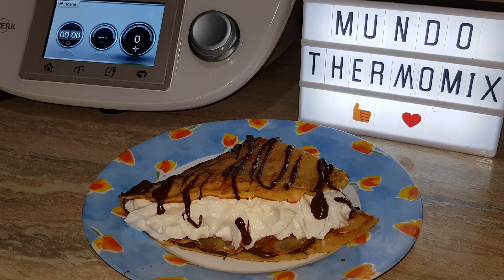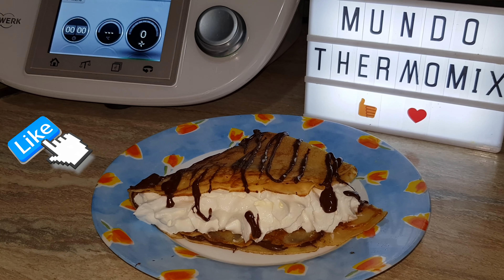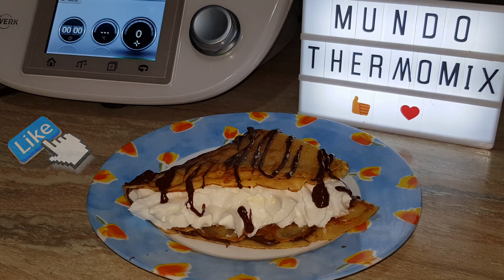Ya sabéis, si os ha gustado el vídeo, deditos arriba, darle like, suscribiros a mi canal si aún no lo habéis hecho, para no perder ninguna receta. Y no olvidéis darle a la campanita para que os lleguen las notificaciones. Podéis dejarme cualquier comentario que deseéis, dudas, lo que queráis, debajo de la descripción de cada vídeo. Pues nos vemos en el próximo vídeo. Muchos besitos.